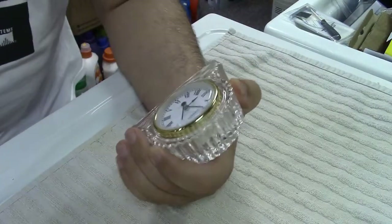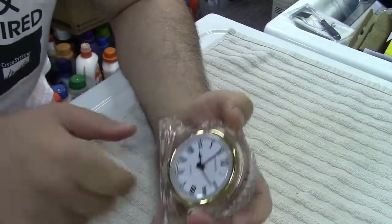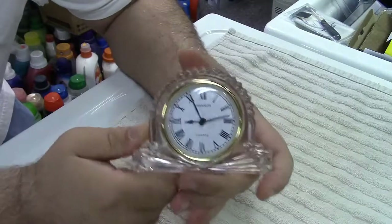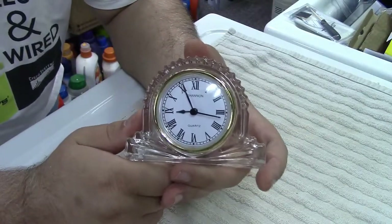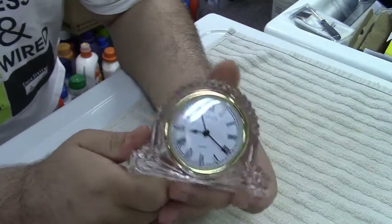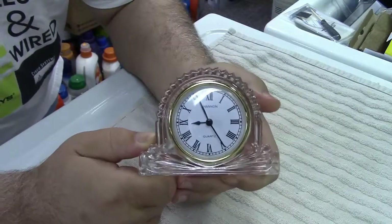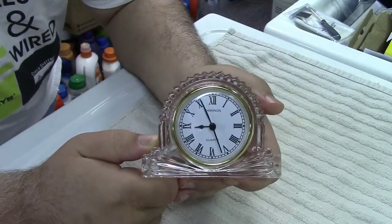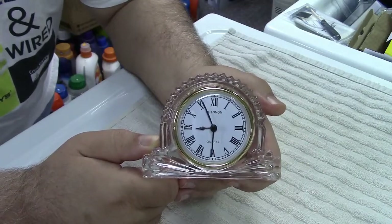I just wanted to show you that because of the interesting mechanism where it takes a AAA battery instead of a AA battery. Many, many years ago, clocks used to always take C batteries, but those are long gone. But this takes a AAA, which makes it certainly odd. And that's really it. Thank you very much for watching. Make sure you click like, make sure you click subscribe, and take care. We'll see you next time. Bye-bye.